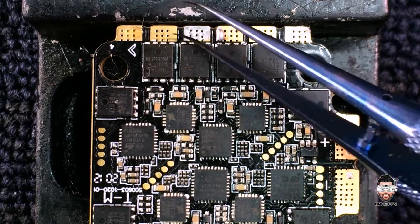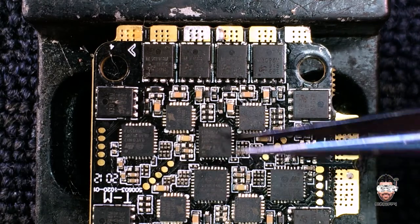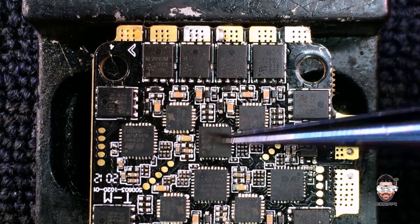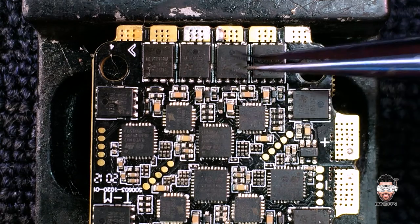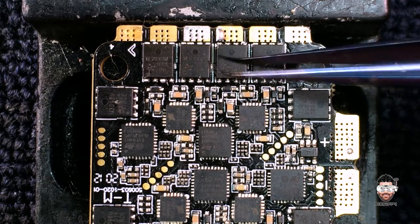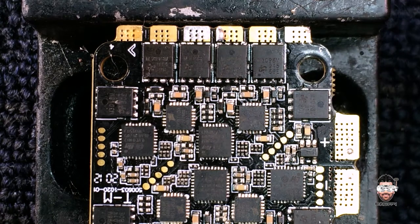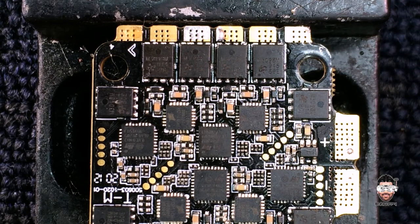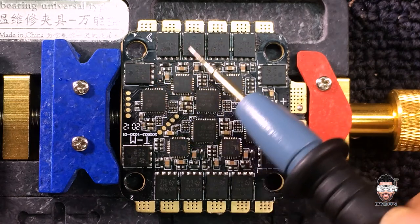The duty of these MOSFETs is converting DC to AC power, and it sends AC voltage via these pins. Basically the MCU processes data according to what it receives from the flight controller, sends it to the MOSFET driver, and the MOSFET driver passes signals to the MOSFETs, which convert the DC signal to AC and power up via the pads.